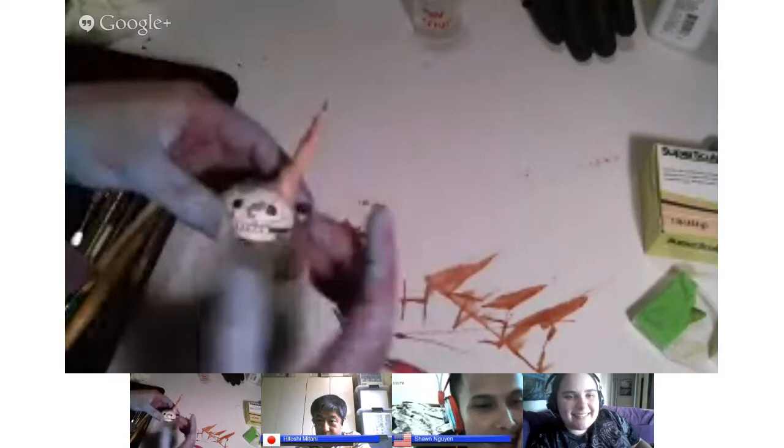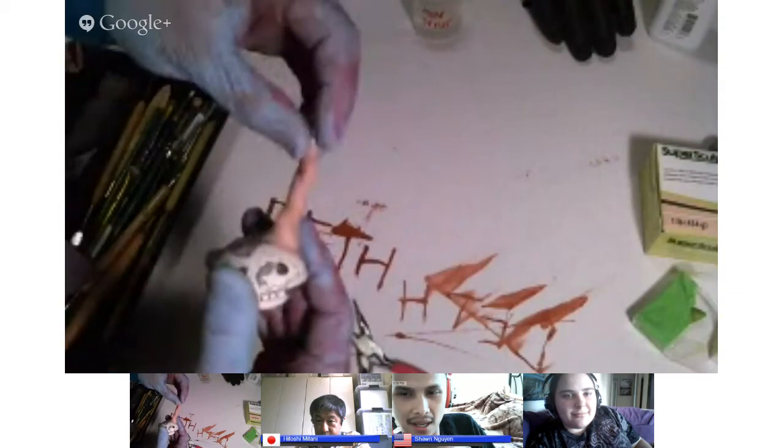We've got our little horn — all I did was twist some wire and put clay on it. You'll notice I still have this piece sticking out at the end.